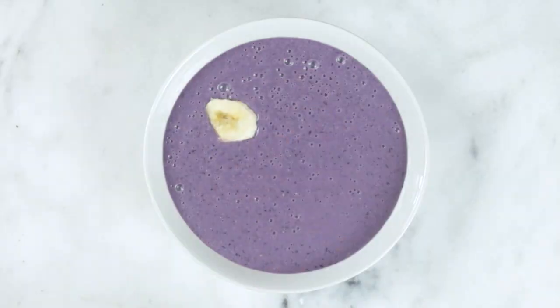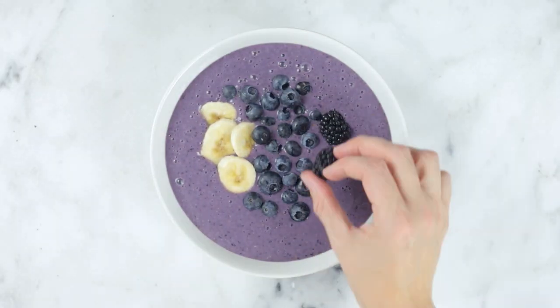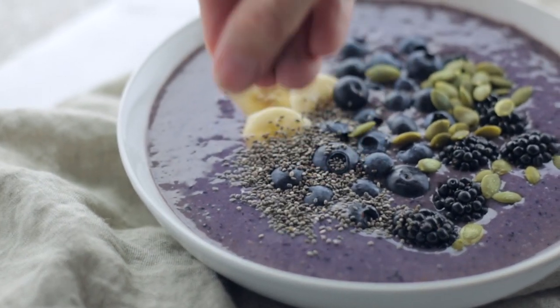I like to add sliced banana, fresh blueberries, fresh blackberries, pepitas or pumpkin seeds, and chia seeds to the top of my smoothie bowl, but you can add whatever toppings you like to add extra flavor and nutrients.